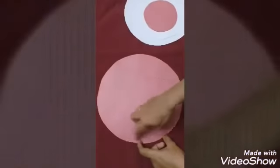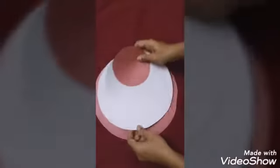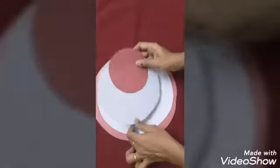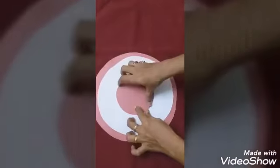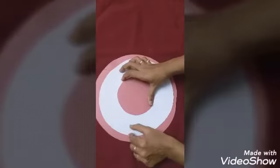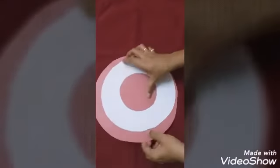First, take a red color paper and trace a big plate-sized circle and cut it out. After that, we are cutting four pieces: the first is a red circle, the second is a white paper circle, the third is another white paper circle, and the fourth is a small red paper circle — each one about one and a half inches smaller than the previous.